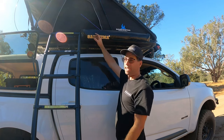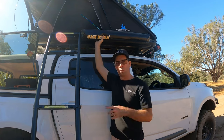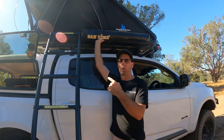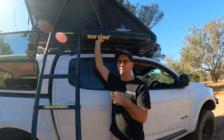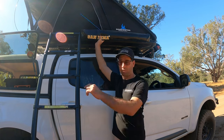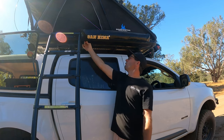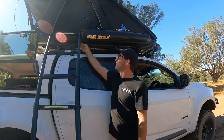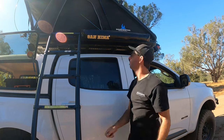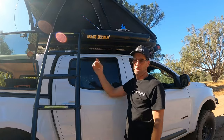The next thing attached to our rooftop tent is the San Hema shower tent, toilet tent, change tent — whatever you use it for. We use it as a change tent for the kids, but we will be getting a water system so we can have a shower, especially when we go off-grid for more than a few days. Beautiful little shower tent — it comes out, drops the blinds down, and you zip it back up. Still brand new, and it's just attached to the side of the rooftop.